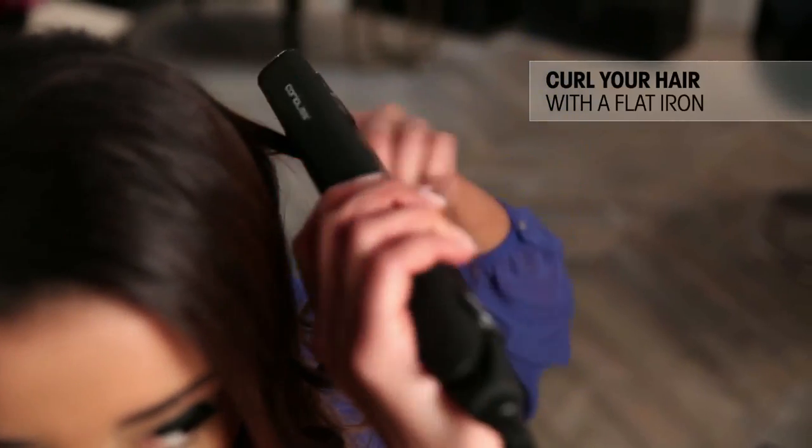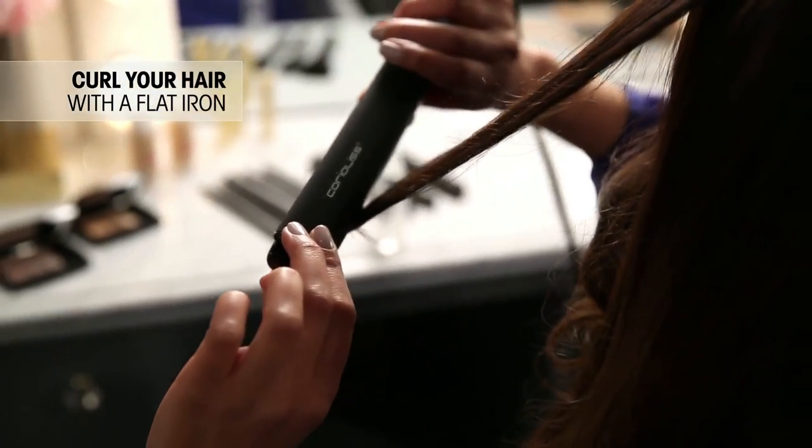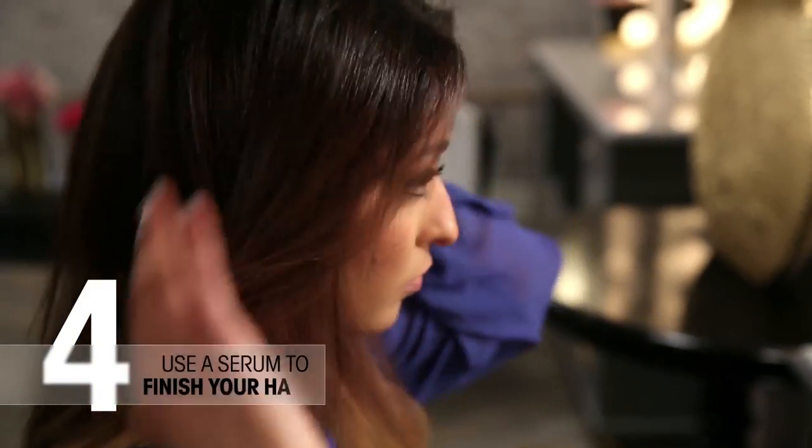Bonus tip: you can actually use your flat iron to curl your hair. You can do beach waves, you can do tighter curls, and it's an easy and smooth way to get the kind of curl that you want. When you're done with your look you want to use a finishing product — it makes it look smoother and shinier and it can also help hide split ends or flyaways.